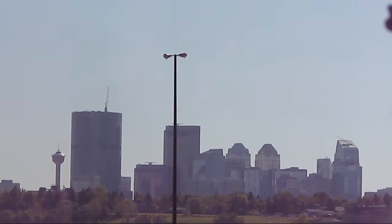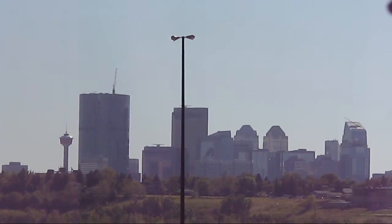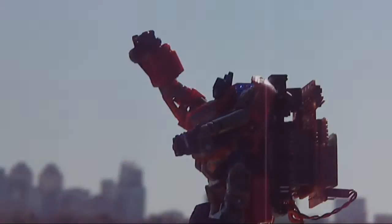A picturesque view of downtown Calgary. Wait a second — what's that? It's a thousand-foot-tall robot! Oh no!